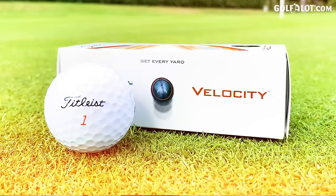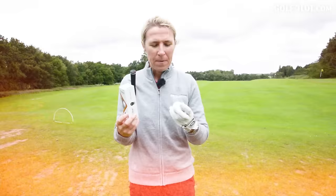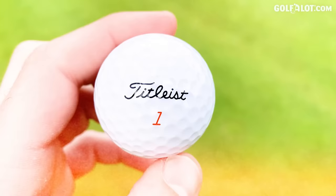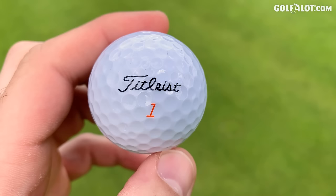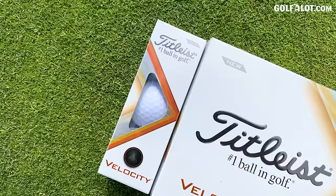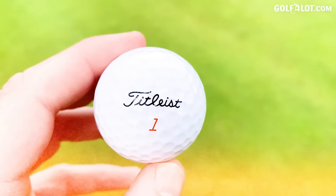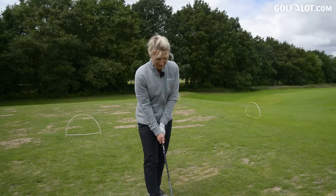Now the Titleist Velocity — we've broken the £30 barrier at £28 for a dozen. The box reminds me a little bit of the Pro V, but that's where it stops. It's got a little orange number on it and it doesn't really look like a Titleist to me. The alignment aid is quite nice though. On the box it says: 'Get every yard — longer distance, extremely low long game spin, high flight on all shots.' When you're not paying as much you're not going to have it all, so I'm expecting low spin and high launch. Let's go with these Titleist Velocities.